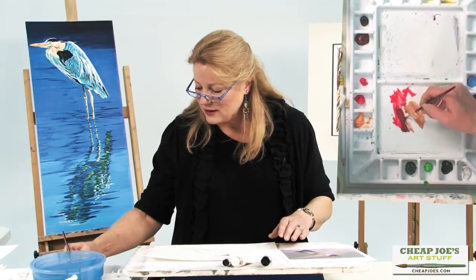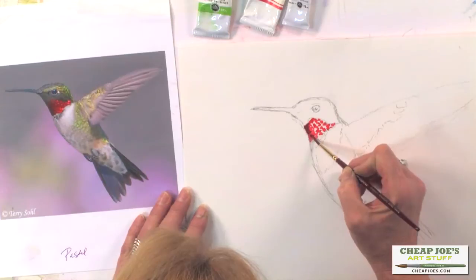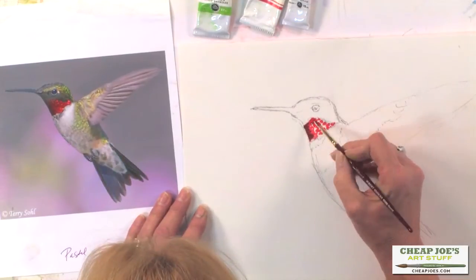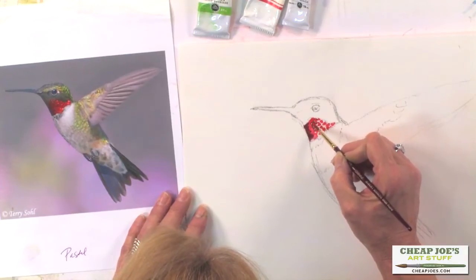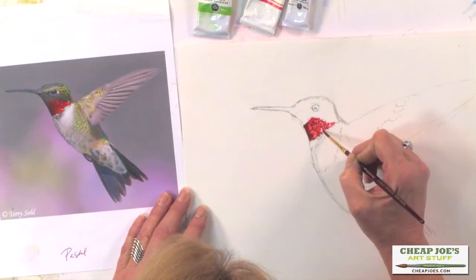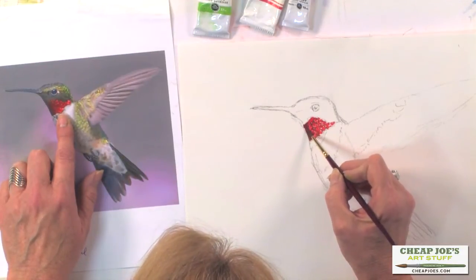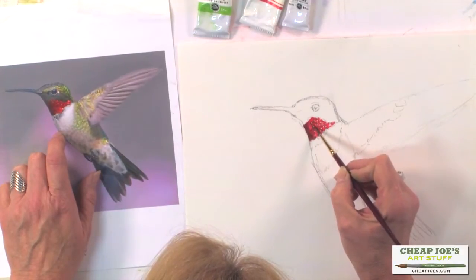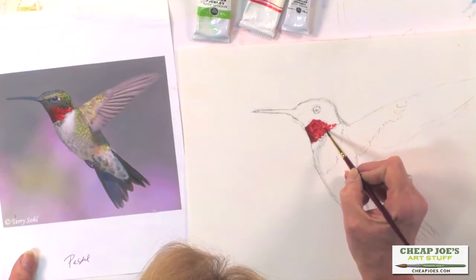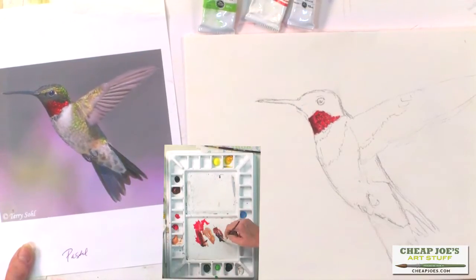The feathers of the hummingbird neck hold very closely to the neck and of course they're very luminescent, so this gives you an idea of how you can make that luminescence come to life using these watercolors. It really makes such a difference, and it's a pleasure to work with a product that does what it's supposed to do — it's just less for you to have to think about. I've got the feathers on the neck and I'm just going to model in and shape the neck area. The poppy color is still very bright — just model in around there, add a little water, and put a bit of dark in the corner to make everything pop more.